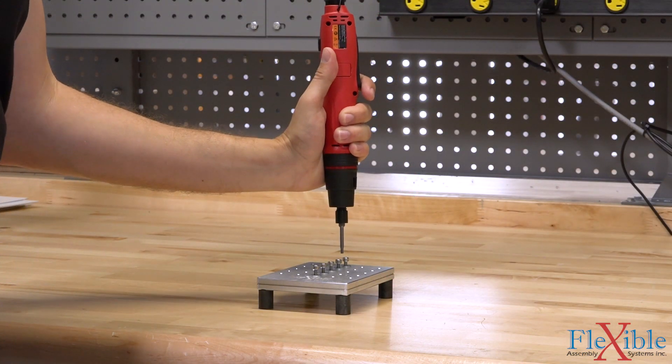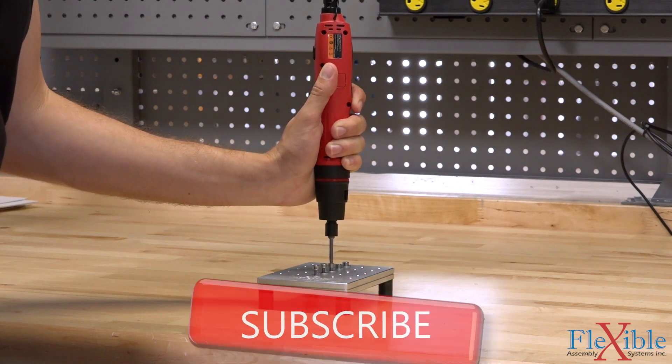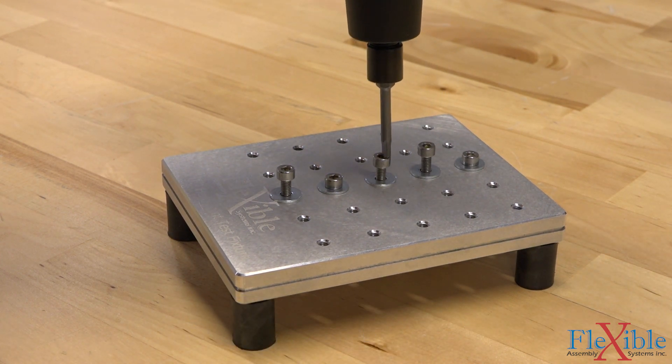For more information and to purchase your own CHP screwdriver, check out the links in the video description. Thank you for watching, and remember to subscribe and enable alerts if you'd like to see more content like this in the future from Flexible Zendler.